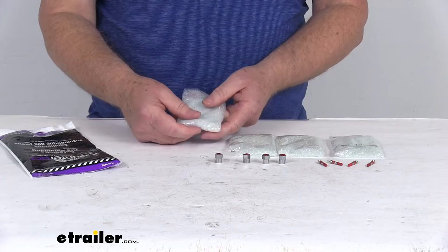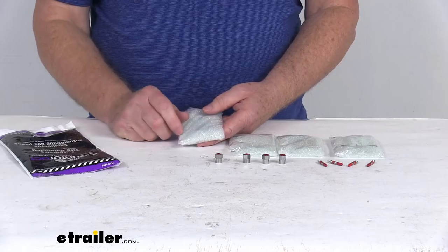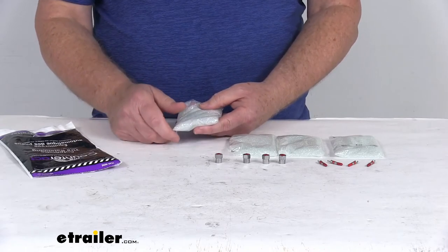We sell all those other size bags separately. If you go to the part number for that bag and look at the product page, it will list the tire sizes that these will work on.